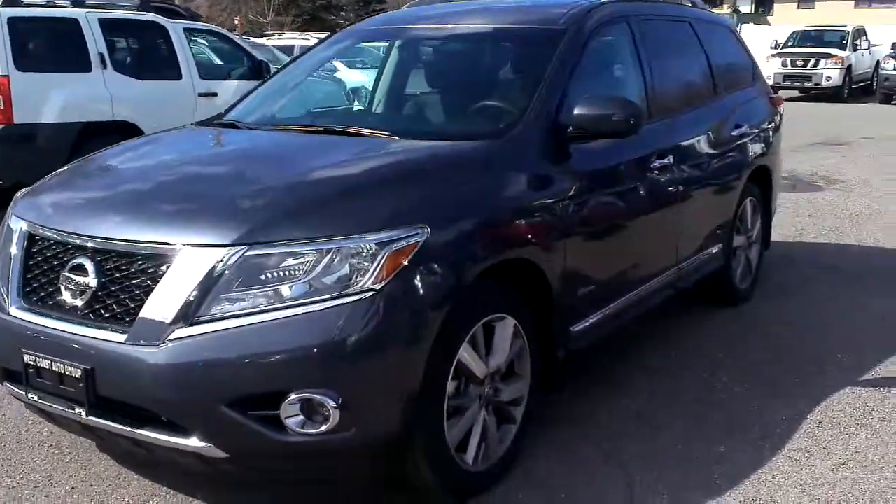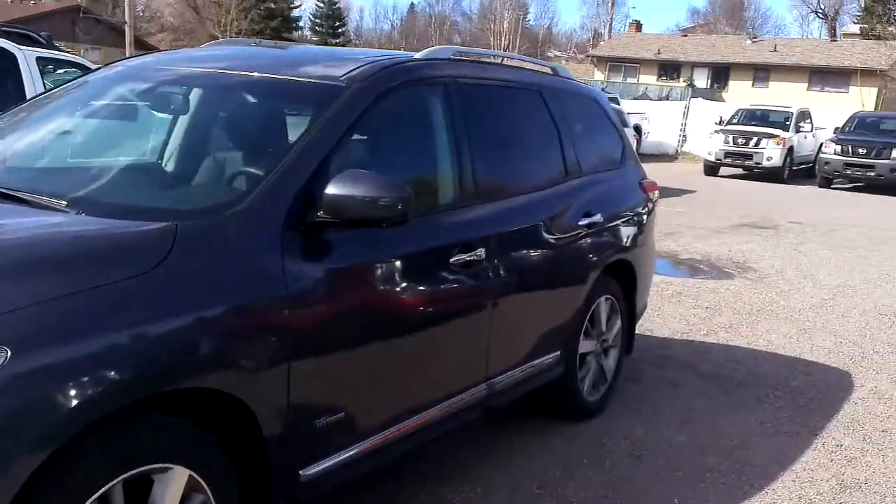Hey Ron, Tyson Romelk from Northland Nissan here, just giving you a brief overview of the Hybrid Pathfinder.